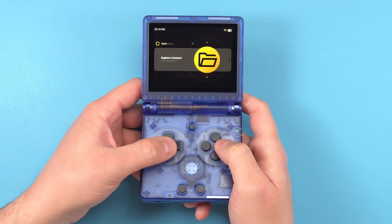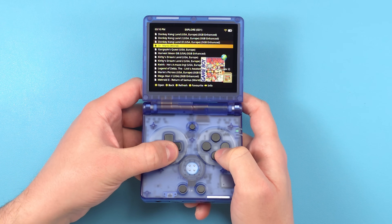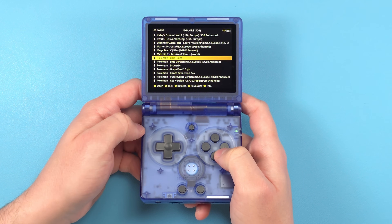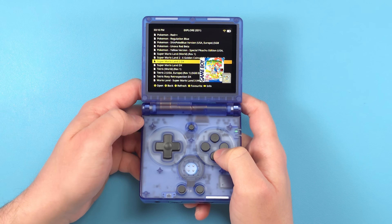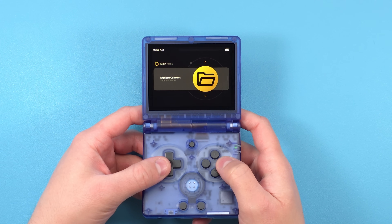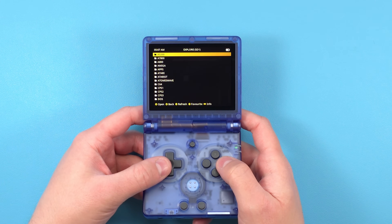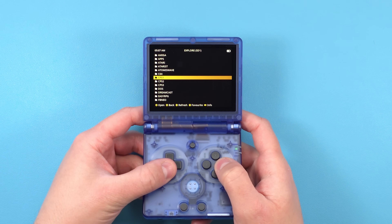Hey everyone and welcome back to Joey's Retro Handhelds. I'm Joey and today I'm going to walk you through installing and setting up the best custom firmware that you can use on your Anbernic RG35XX SP, and that's MUOS. I already did a video like this for the other 35XX models so a lot of this is going to be a rehash for the SP — I'm just going to skip the showcase of the firmware and get right into the guide. If you want to see a showcase first, check the first video in the description.